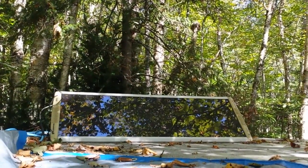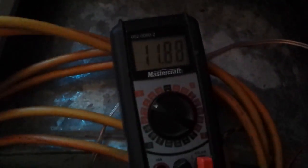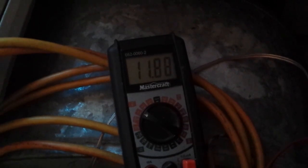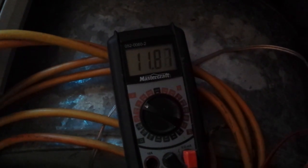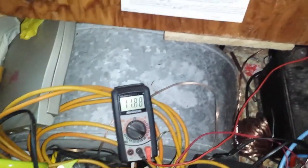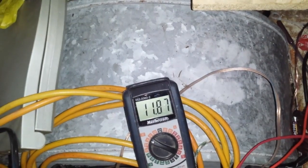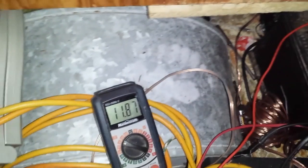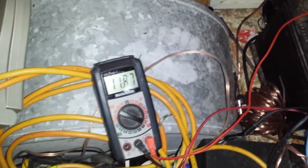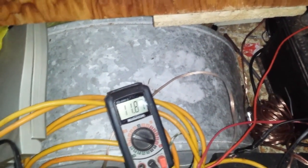Let's check the multimeter — it's going 1188. With the light on and off it doesn't hardly affect it at all — there's not too much draw on it.